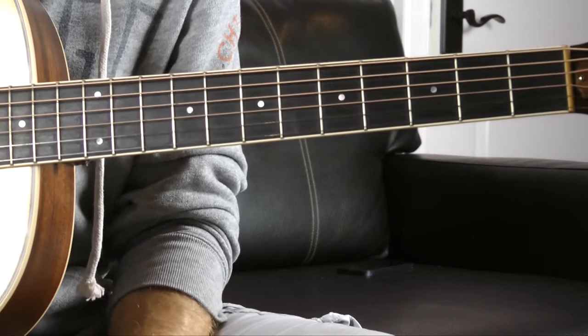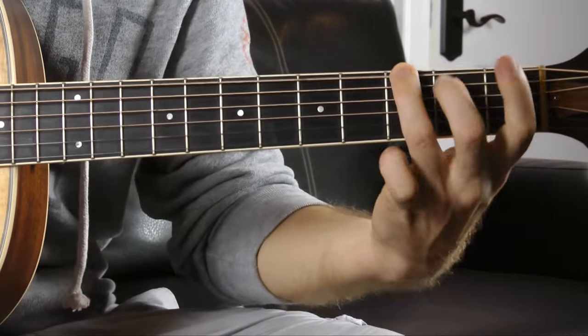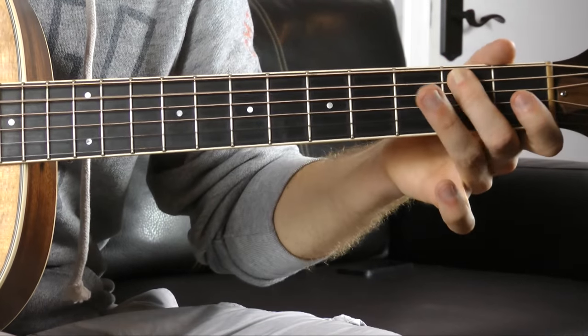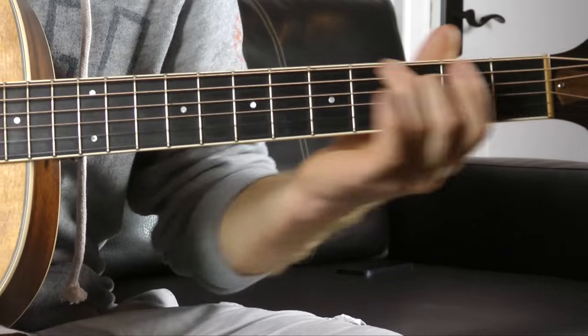To play E, F, G, A, B, C, D, E — we're going to do open, one, three on the low E string. We're going to actually stop at the C, giving us eight notes: our first octave of the Phrygian mode.